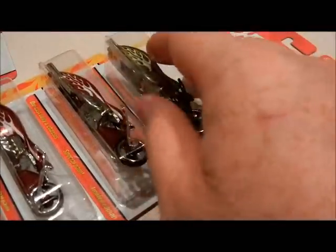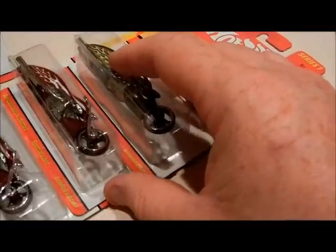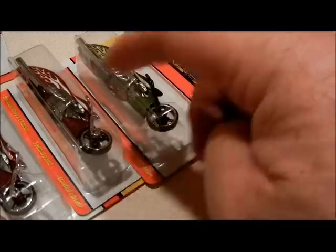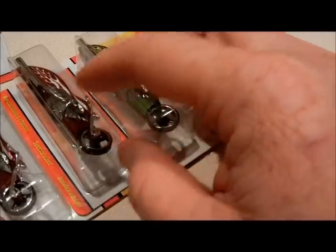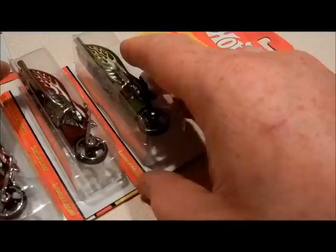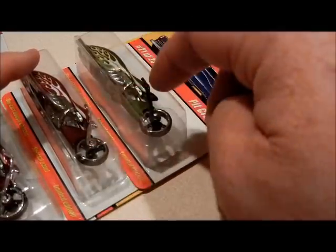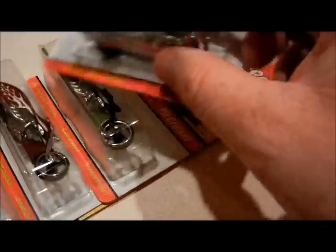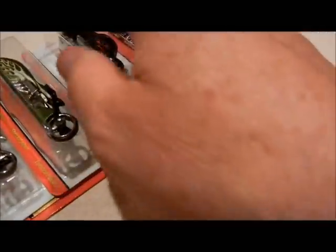The guy I got this stuff from is a major error collector — he's always really picked out the good errors, or variations I should say. Variation collector. He was always good about finding even the hard to find variations.